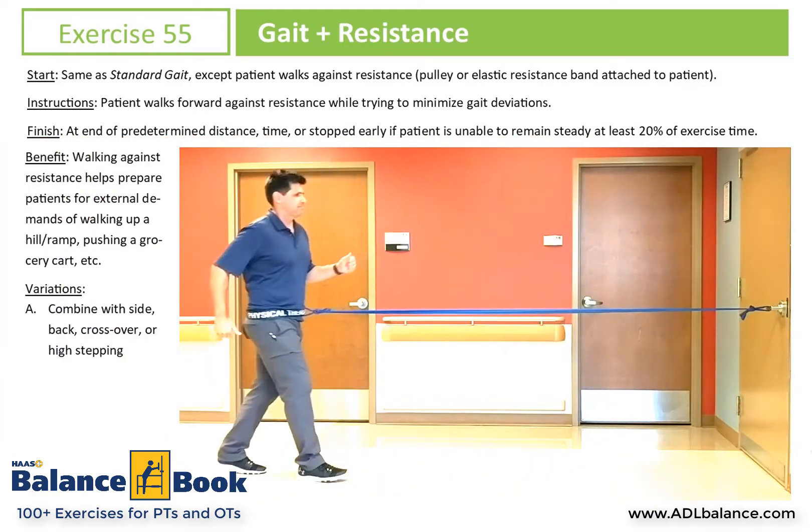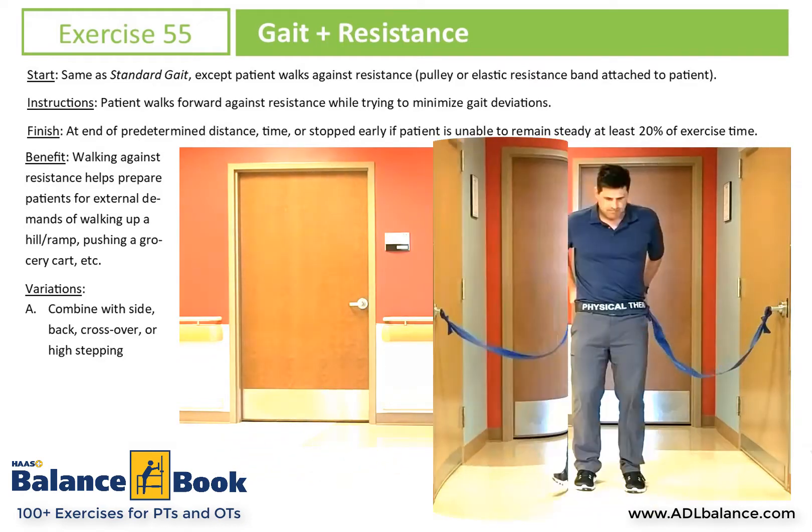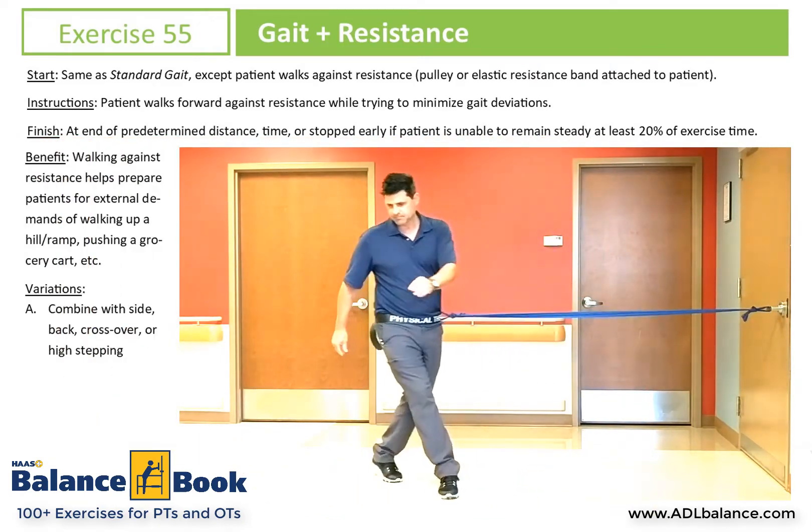When you do use TheraBand, just be on alert as they get into a fully stretched position when they reverse directions. It can bring them back pretty quick, so be prepared to help them at those points.